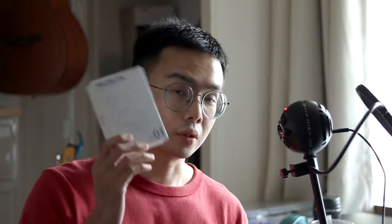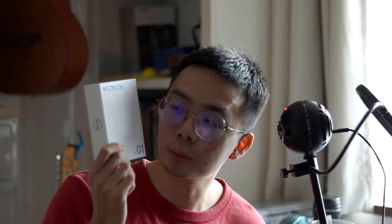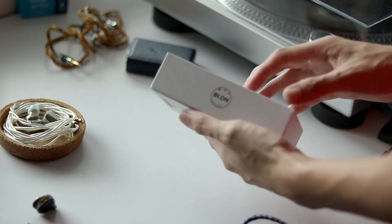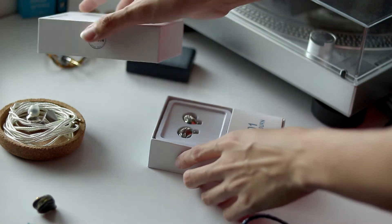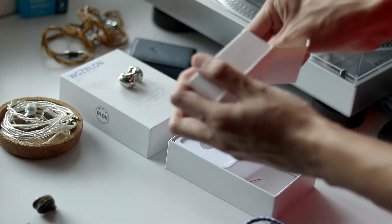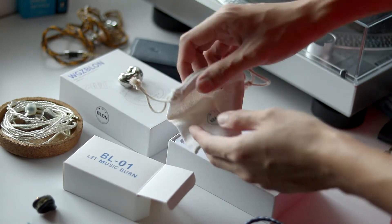Let me give a quick rundown of the unboxing experience, even though I've lost the stock cables because they suck. This is the box — when I first got it I was like, wow, this box is actually quite detailed, it looks analytical, technical, and professional. When you open it up you get the two shells, and inside the accessories compartment you have a canvas pouch, some ear tips, and the stock cable, which I honestly do not like — it chafes my ear when I'm wearing it.